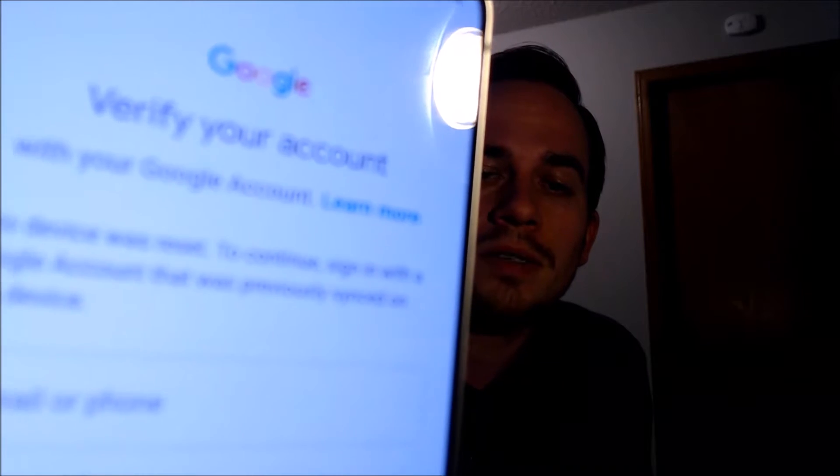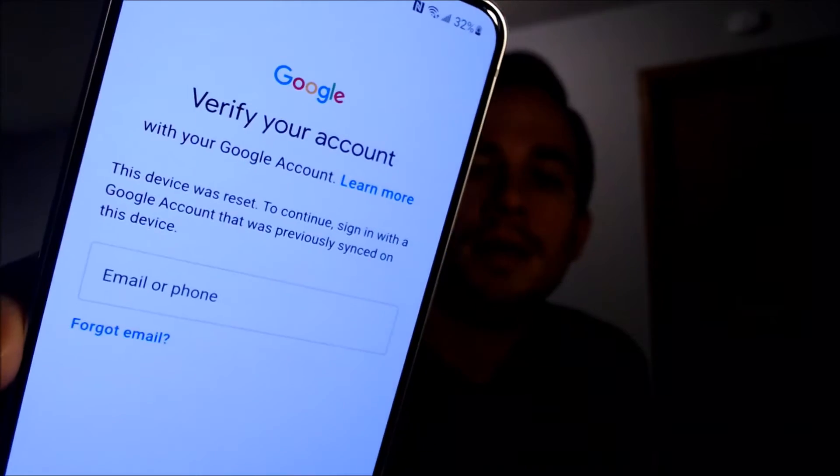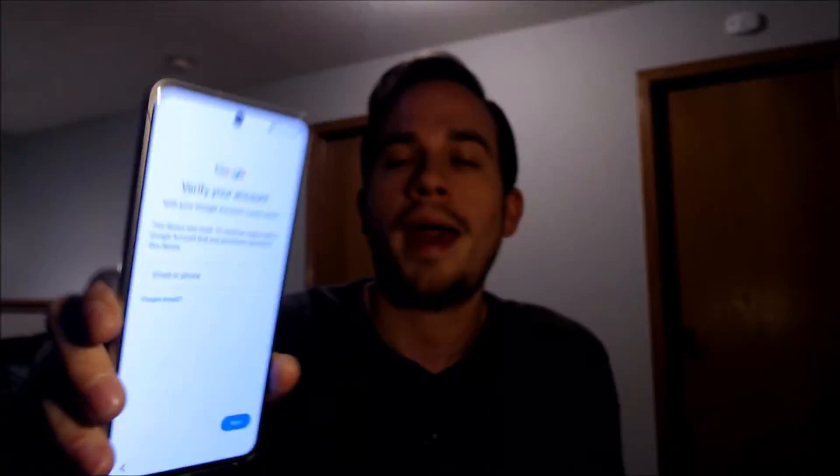Or if we tap on 'use my Google account instead,' it pulls up the second option telling us that we can also log in to a Google account that was previously used on the device in order to be able to get through and use it.